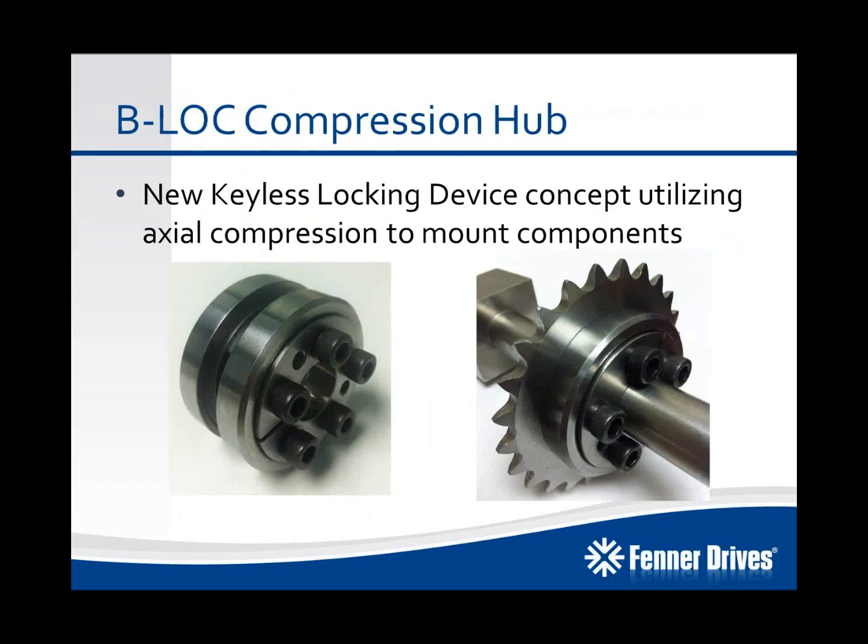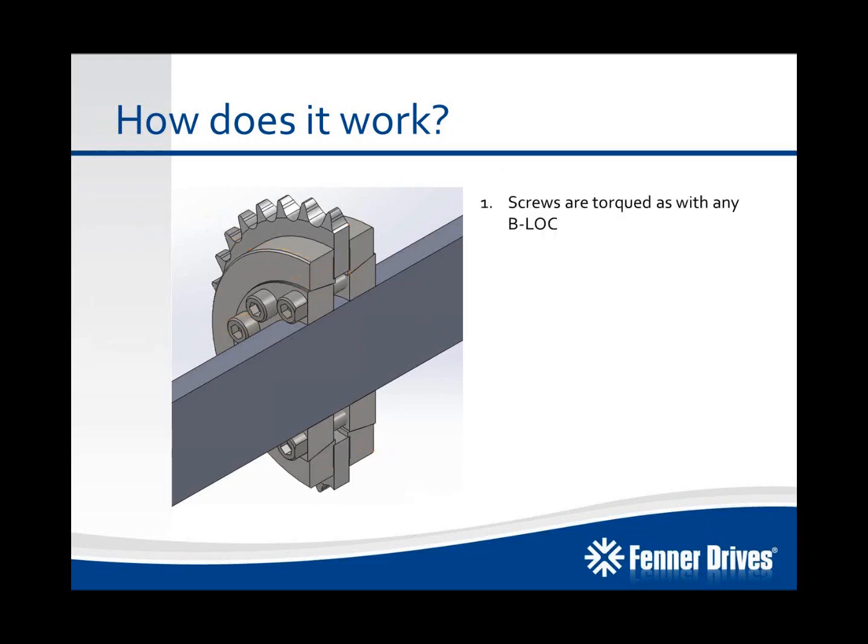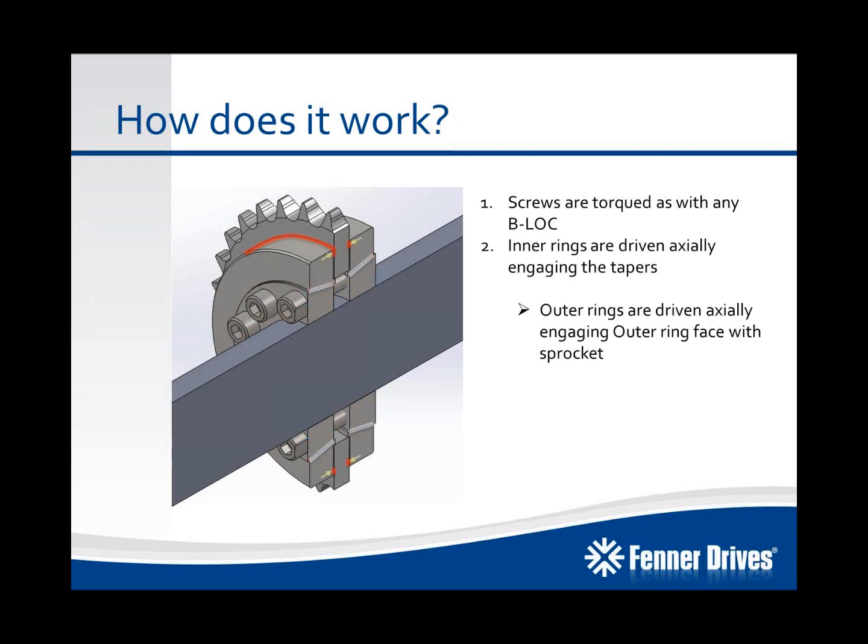Our new keyless locking device, again launching January 2014, is a patent-pending device that uses axial compression to hold the mounted components into place. What you can see here is we've got some front and rear inner rings, front and rear outer rings, a series of screws, and in this case we're mounting a chain sprocket to a shaft. Just like all other B-Lock locking devices, we tighten down on the screws in series, and that's going to create a clamp load and draw the two inner rings together. That will engage the tapered surfaces of the component, and a portion of that force is transmitted to the mounted component through axial compression — that's what transmits your torque from the component to the shaft. The other portion of the clamp load is directed towards the shaft in a radial force, just like our other keyless locking devices, creating your mechanical interference fit.